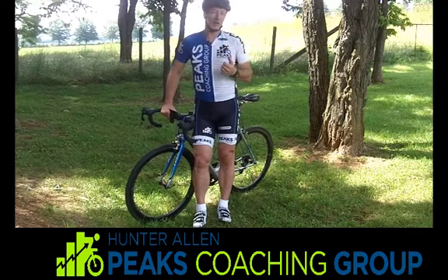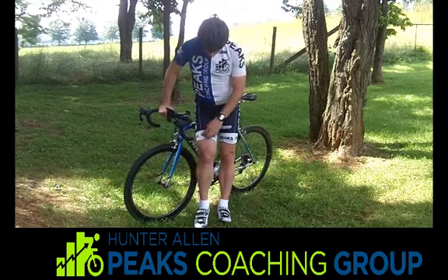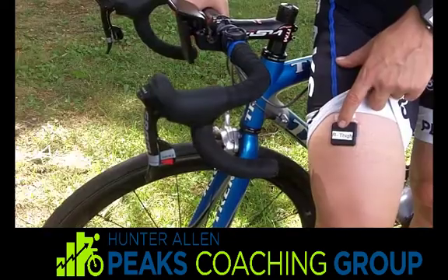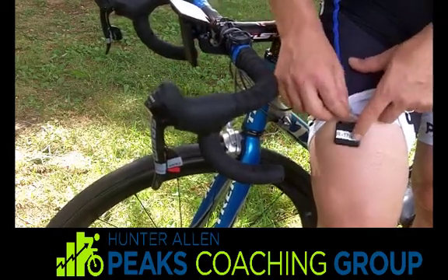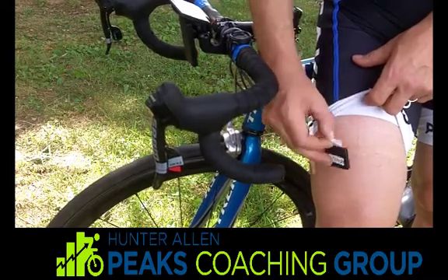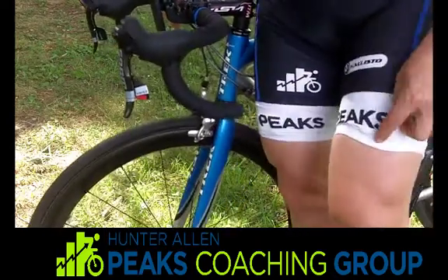We've got four sensors that are really easy to find right here on your legs. Here's your thigh sensor — it just goes right on top of your thigh, just underneath your cycling shorts. It's got double-sided sticky tape; you just stick it on there. Put your cycling shorts right over top of that. You do it for both legs, the right and the left.